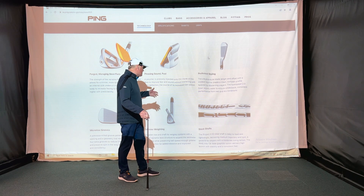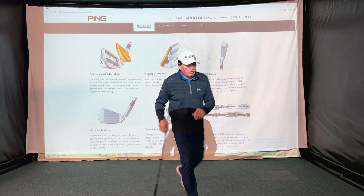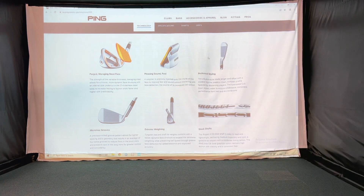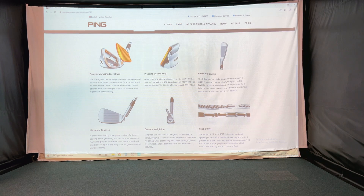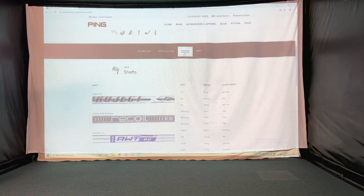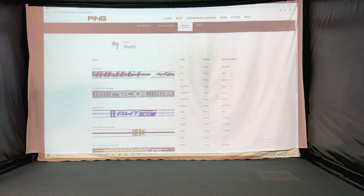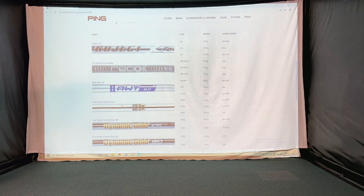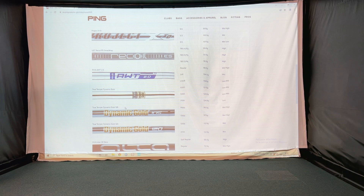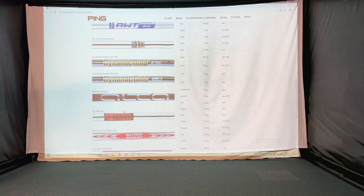The stock shaft is the Project X IO steel shaft — easy to load, lightweight, medium trajectory and spin. But there are also lots of other shaft options available: the Project X, Recoil graphite, the AWT made by Nippon, Dynamic Gold in 105 and 120, and graphite options available in regular and stiff.